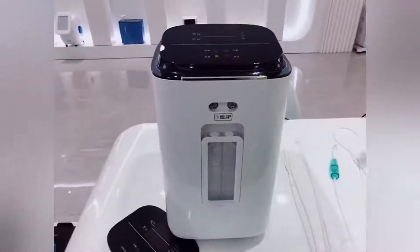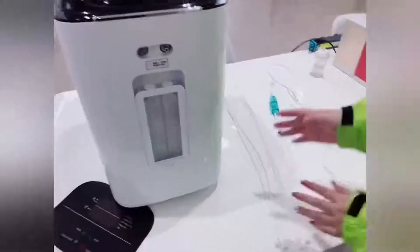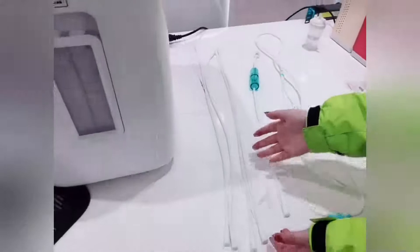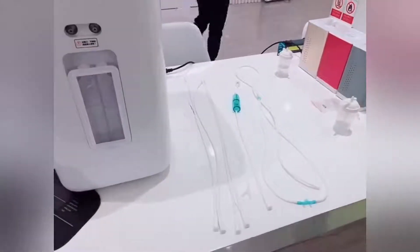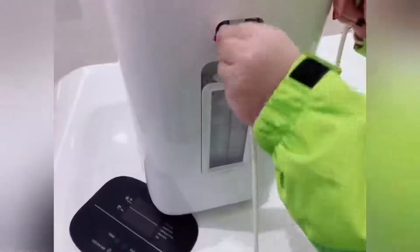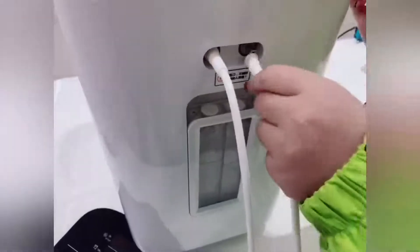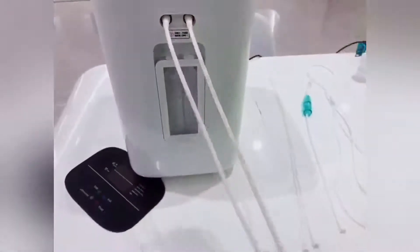I will show you how to connect the hydrogen outlet and the oxygen outlet. When we set up the machine, we have some accessories: this is the connect tube, this is the oxygen connect tube, and this is the hydrogen inhalation tube. First, we use the two connection tubes to connect the hydrogen outlet, and then we use the 3-head adapter to connect the hydrogen outlet.